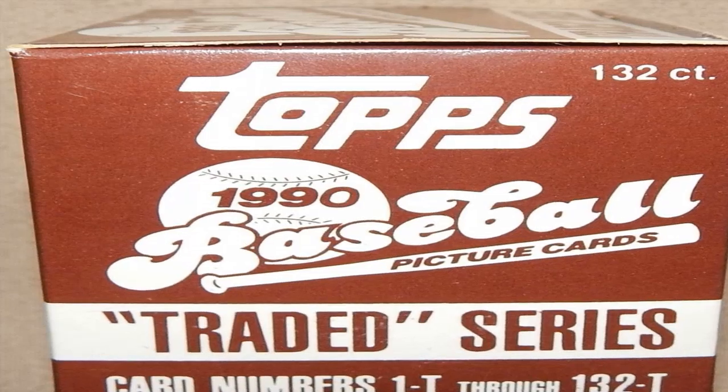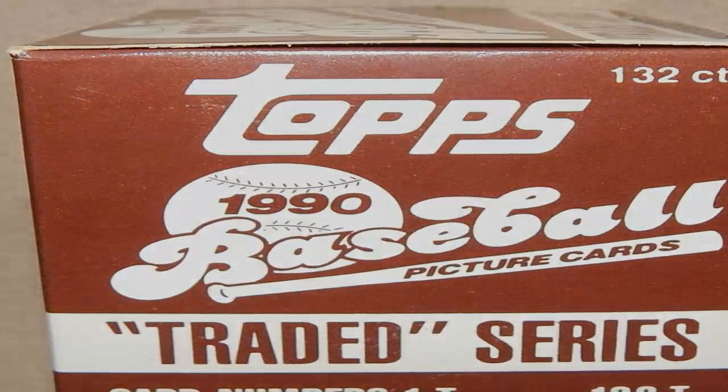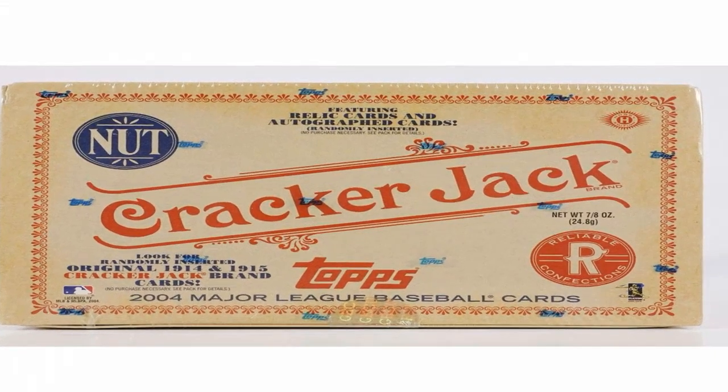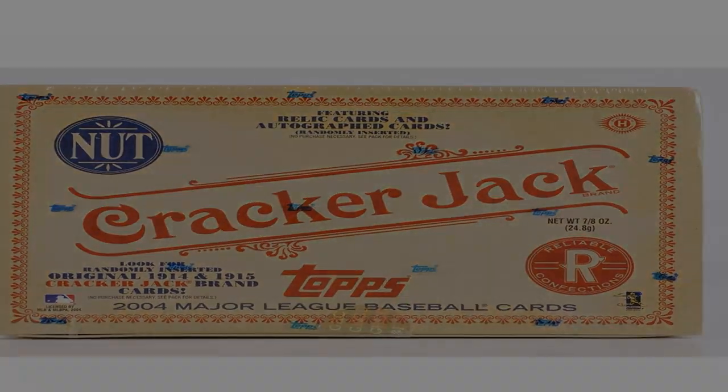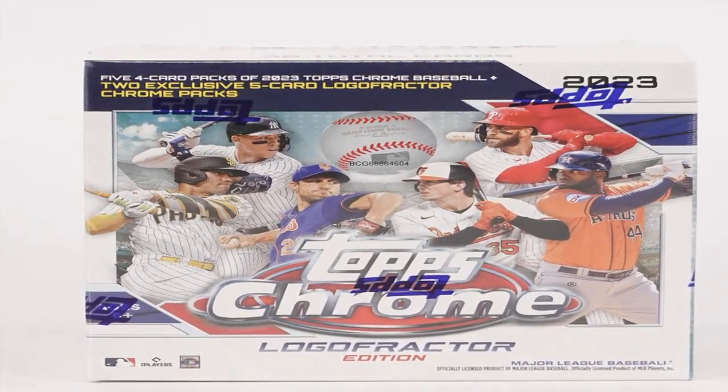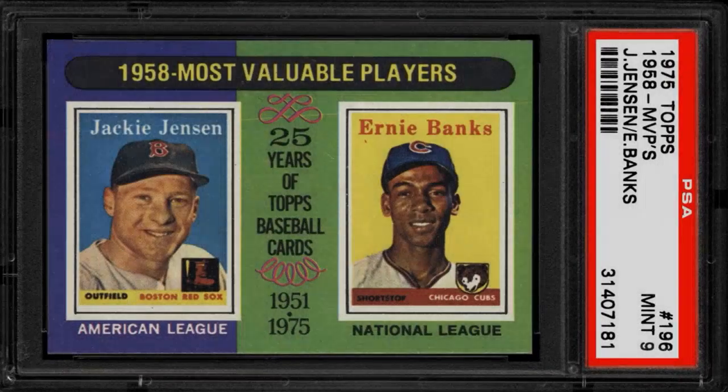You can also try using an ultraviolet light to examine the card. Some inks and paper types used in fakes may fluoresce or glow differently under UV compared to original dyes and materials. Black lights are readily available and are another tool for the authenticator's toolkit.